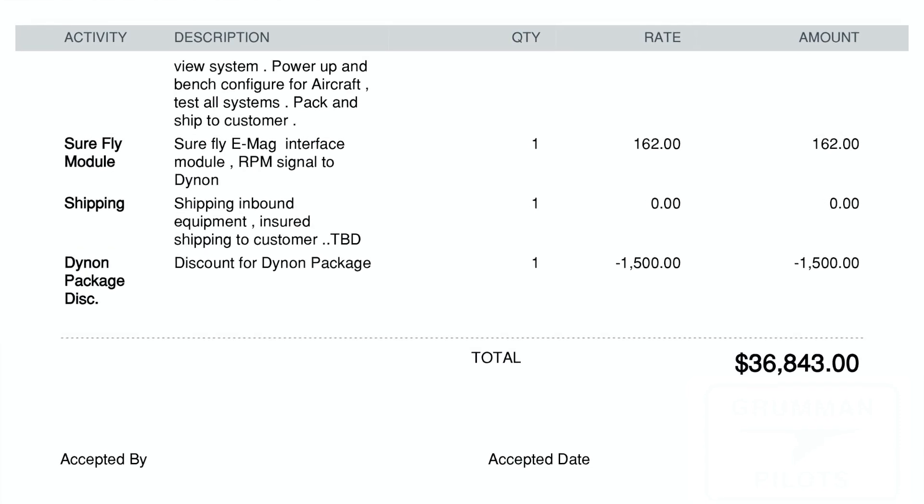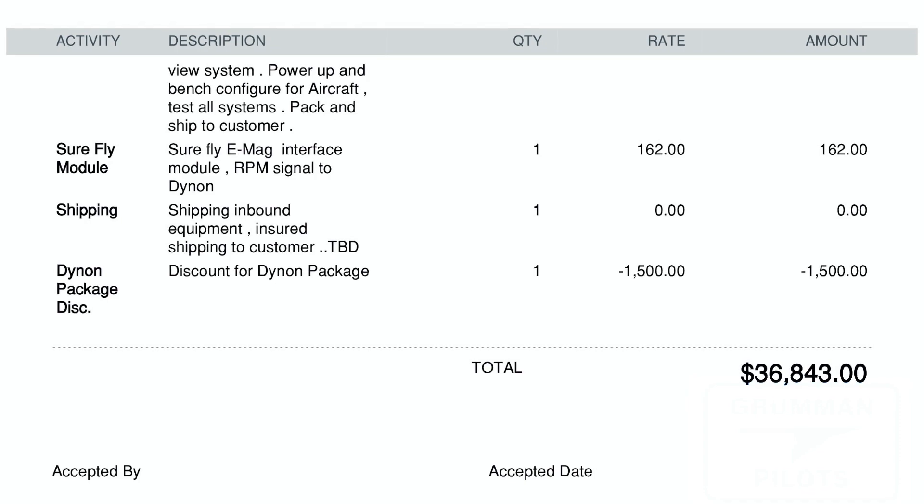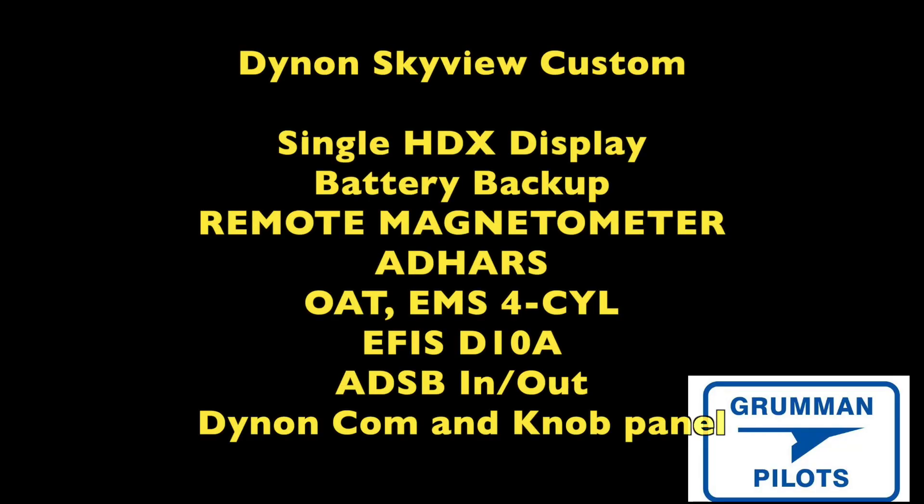This doesn't include shipping and labor of installation, but it gives you an idea of what we're going to be spending on Project Tiger. In the Dynon custom SkyView you get a single 10-inch display — and we're also getting it wired for a second 10-inch display further down the road. You get a battery backup, a remote magnetometer, an ADAHRS, outside air temperature, and a four-cylinder engine management system. You get the ETHOS 10DA, it's IFR connected, you have ADS-B in and out, and you get the Dynon COM and knob panel, which really helps when you're operating the system in turbulence so you can keep your fingers on the controls.